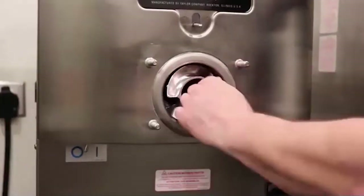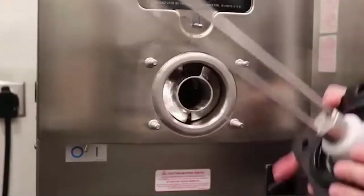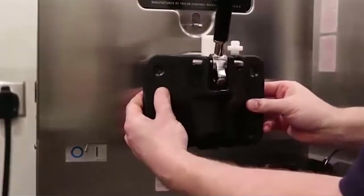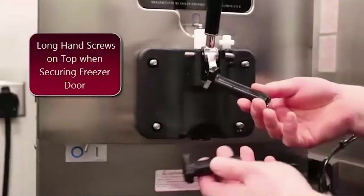Ensure that it is secure before inserting the slide beater assembly. Make sure the beater assembly is lined up on the inside. Refer to your owner's manual. Now you're ready to install the freezer door. Ensure the door is flush with the freezing cylinder before tightening the four screws.